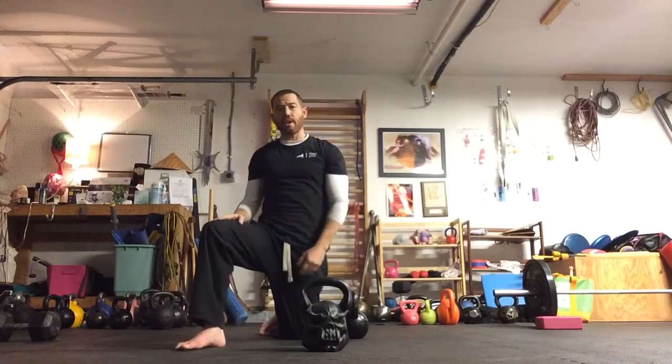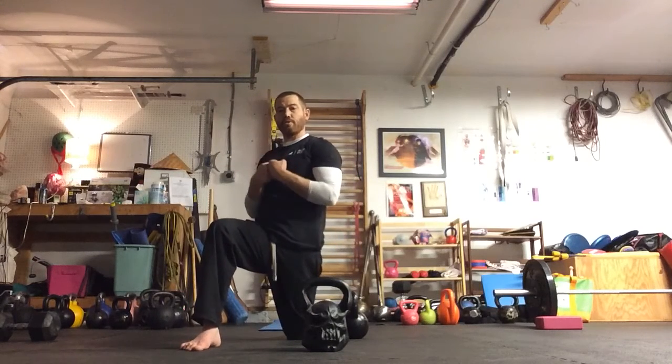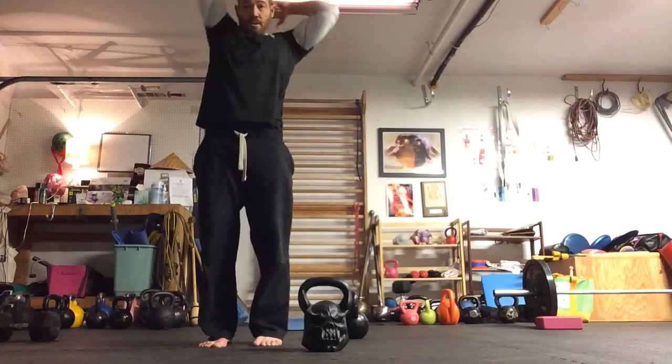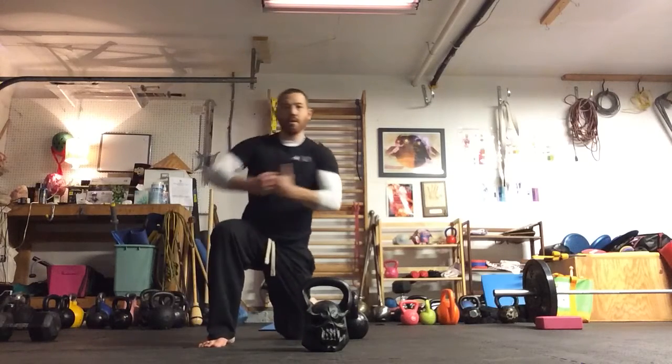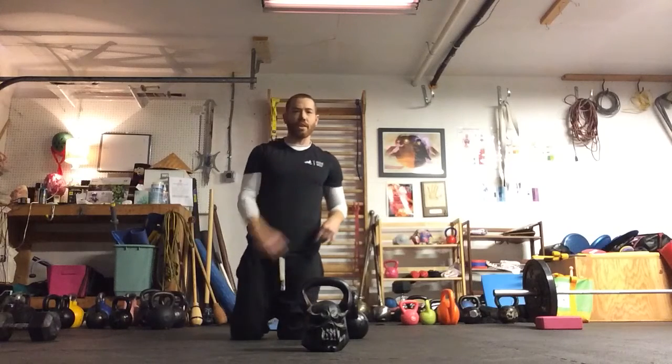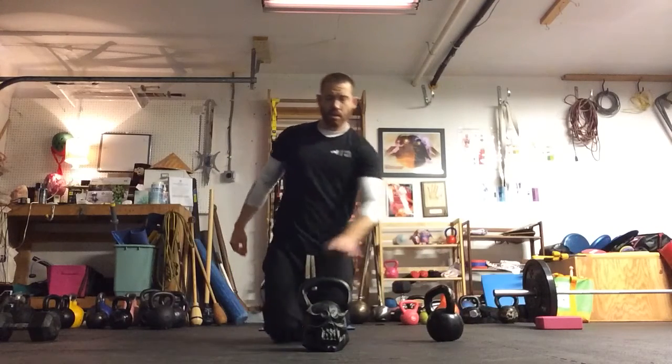Halos — expect a whole series on halos maybe at some point. You can do your halos from half-kneeling, kneeling, standing, or even in a little matrix, so look out for that later. This one is about the press and the demon bell.